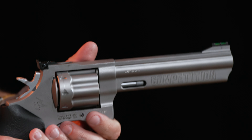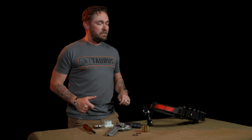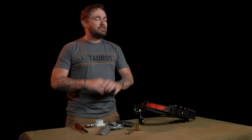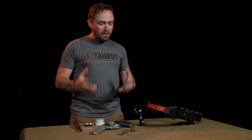You've bought the Taurus 608 Competition, the newest eight-shot competition revolver on the market, and you're ready to get started competing in USPSA revolver division, ICORE limited division, or really any sport you can shoot a revolver in. The first thing we need to help you out with is care for your moon clips. The best thing about owning a moon clip revolver is getting to say 'clips' and be technically correct.